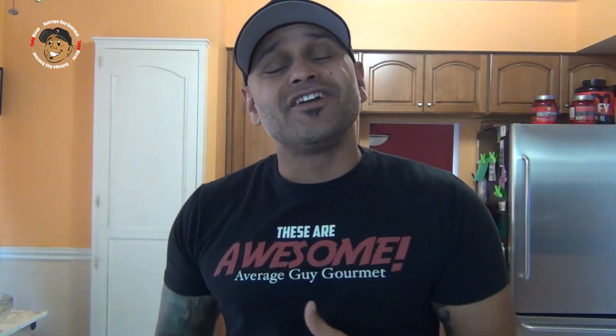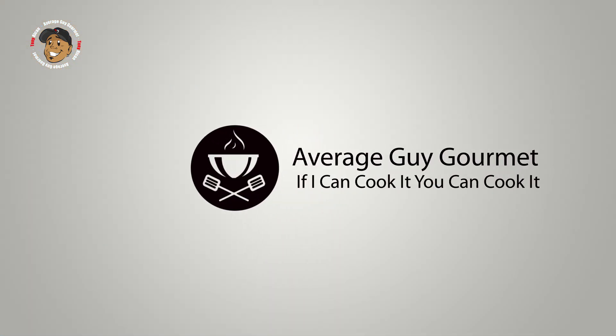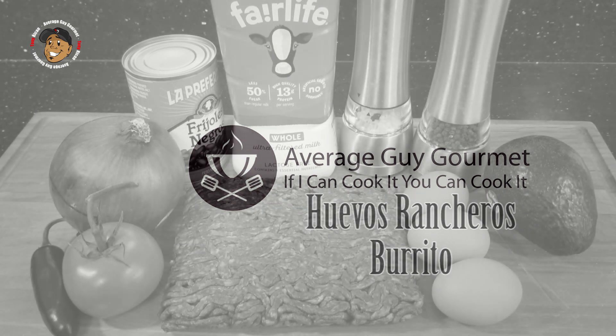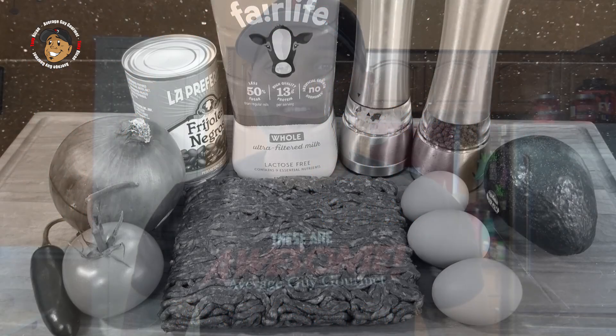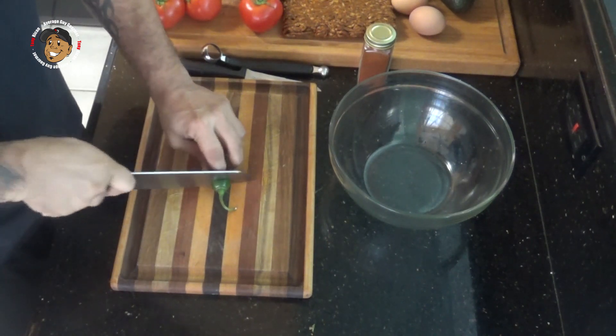These are awesome. So let's go ahead and get started and jump right into this one. Now to start this recipe I'm gonna go ahead and make some fresh salsa. If you want, go ahead and buy some from the store, but I prefer fresh. For my salsa, I'm gonna start by coring, seeding and dicing a jalapeno.